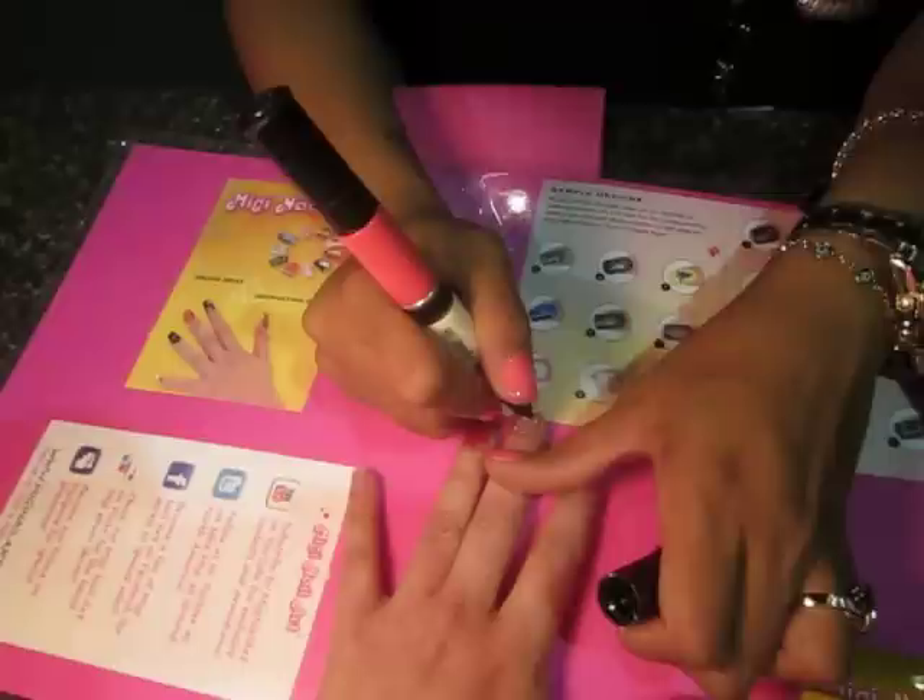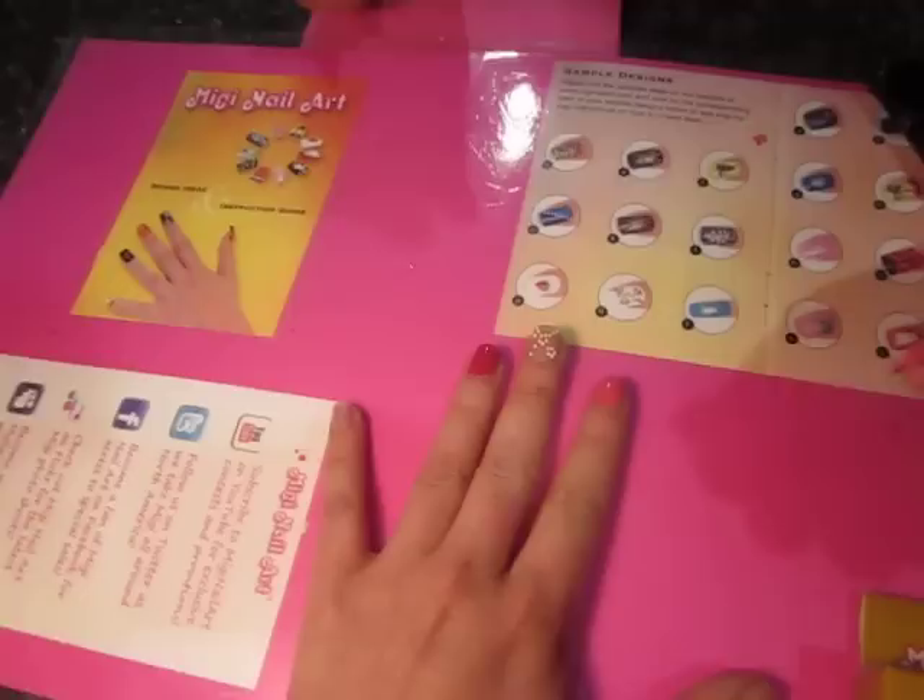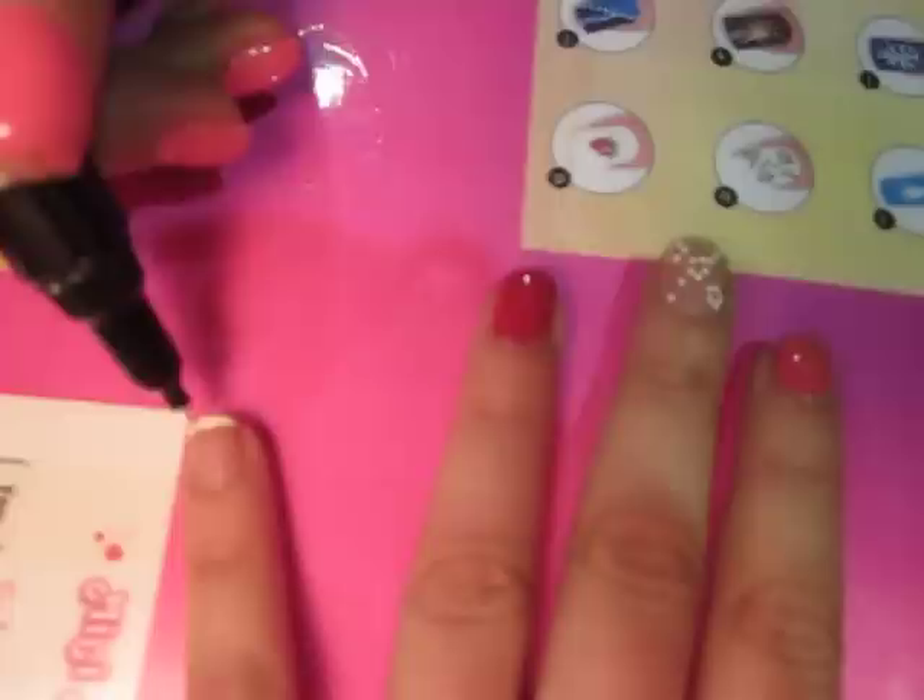Christmas ornaments during Christmas time with these. It's just lines and dots — it's really, really easy. That's one. That's our flowers. And then if you want to do a little French, you can just squeeze it and follow your natural nail line, and you can do a little French.